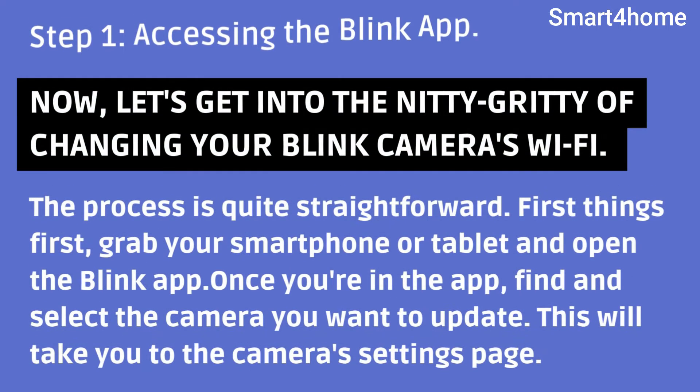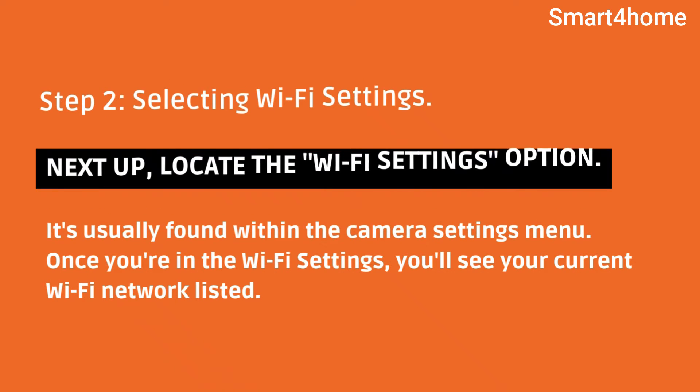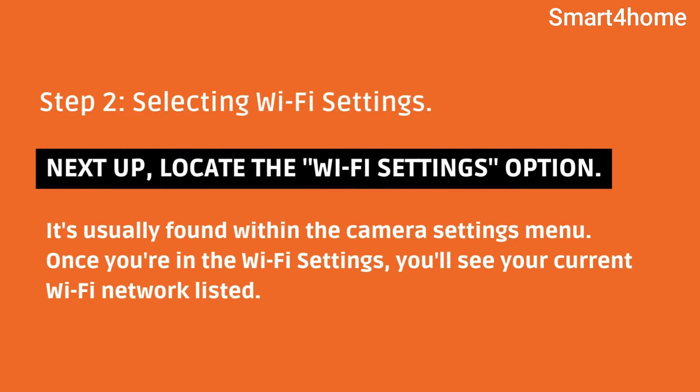First things first, grab your smartphone or tablet and open the Blink app. Once you're in the app, find and select the camera you want to update. This will take you to the camera's settings page. Step 2 — selecting Wi-Fi settings. Next up, locate the Wi-Fi settings option.